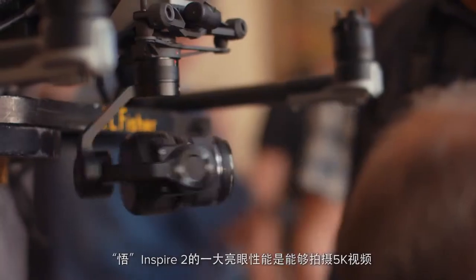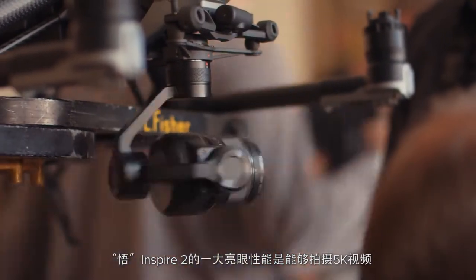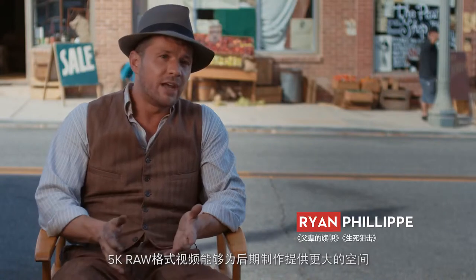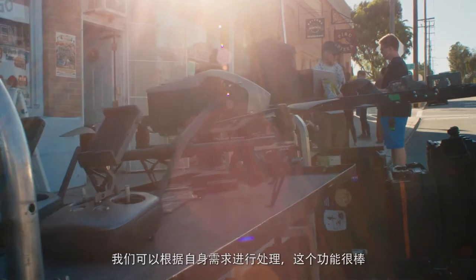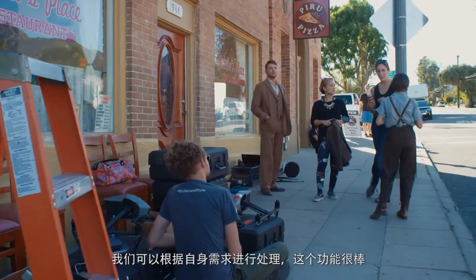One of the things that jumps out initially about the Inspire 2 is the 5K capability — being able to have a 5K raw image and what you can do with that in post-production and the way you can use it to your advantage is really exciting.